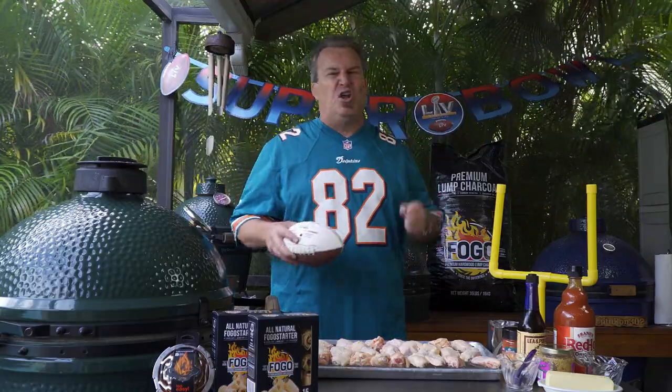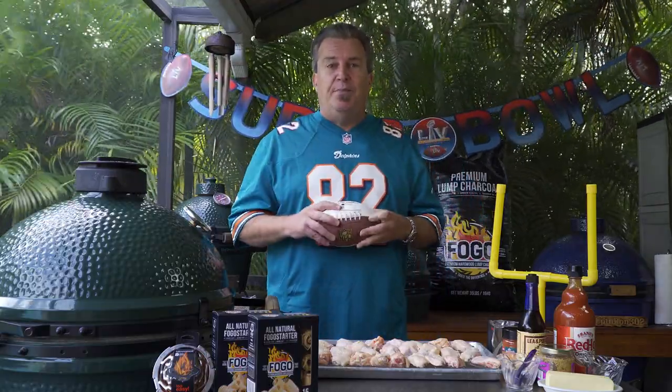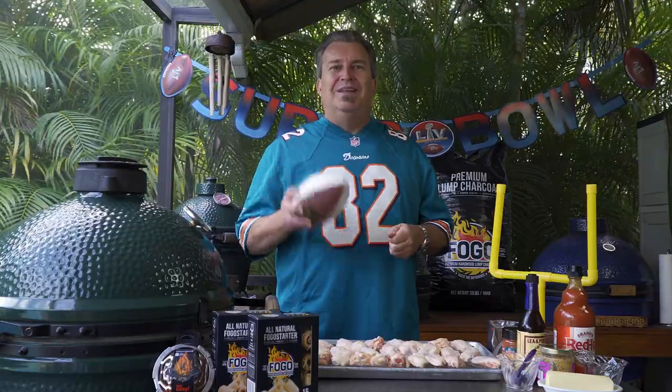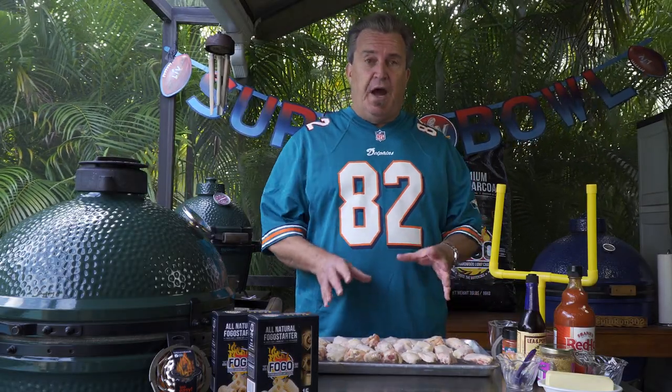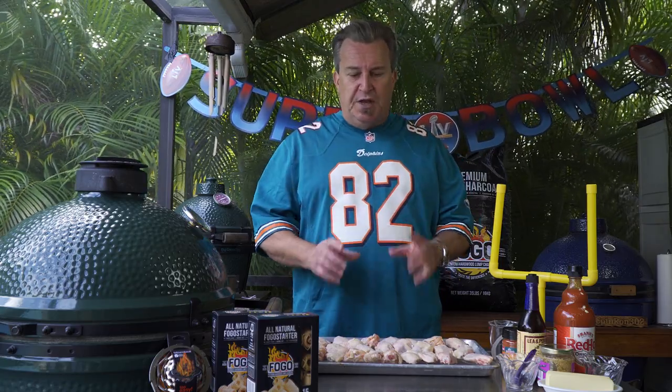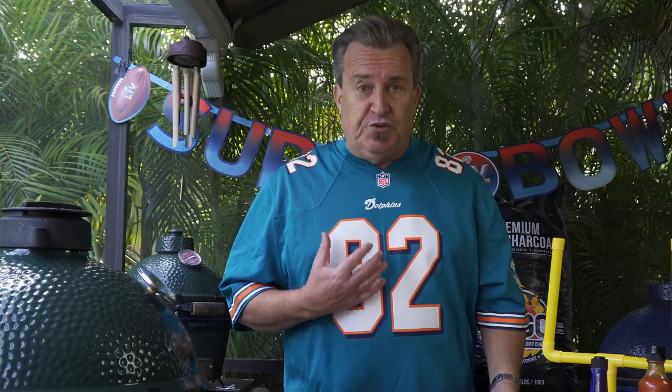We've got hot sauce, butter, garlic, and all kinds of great stuff. I'm gonna show you how I prep them, how I cook them, and how I eat them. We've got our party wings here — they call them party wings because they're already pre-cut. Some wings come in a three-piece section; this is just already cut up sections ready to go.